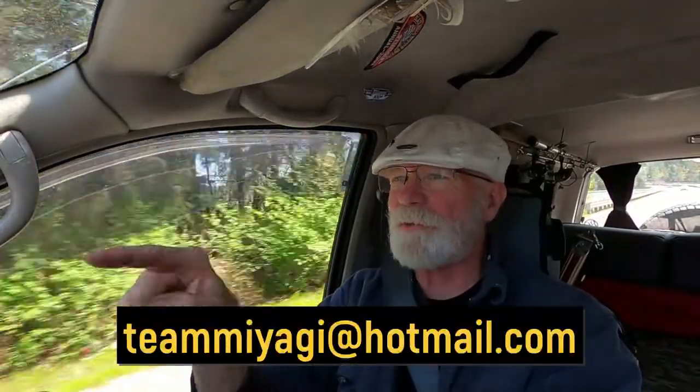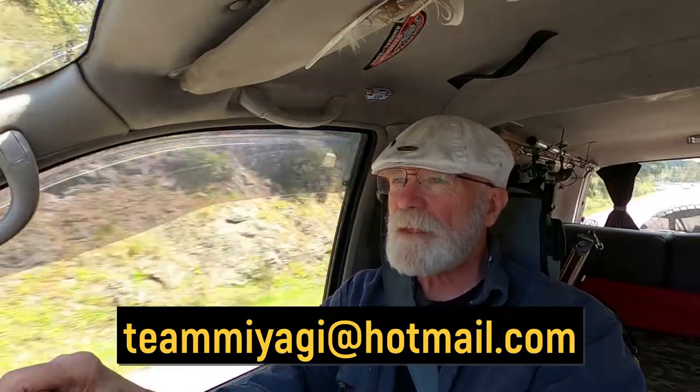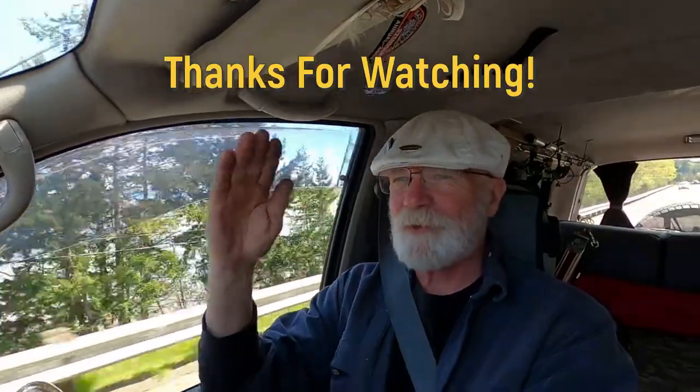If there are any questions or comments you can put them in the comment section below, or send them to my email address at tbyagi@hotmail.com. If you liked this episode, please like, share, and subscribe, and don't forget that notification bell for the next episode. This is Mr. Miyagi saying be safe out there — hope to see you on the road. Ciao!